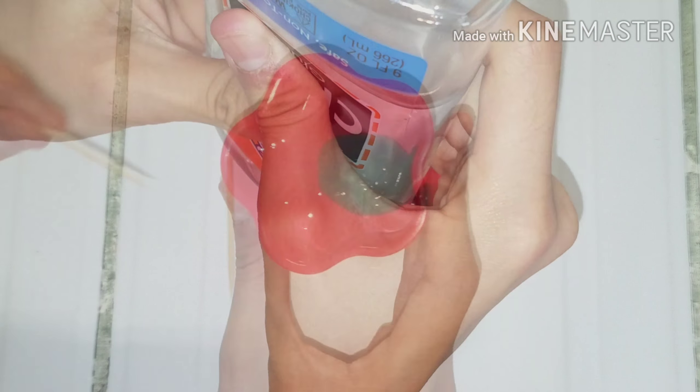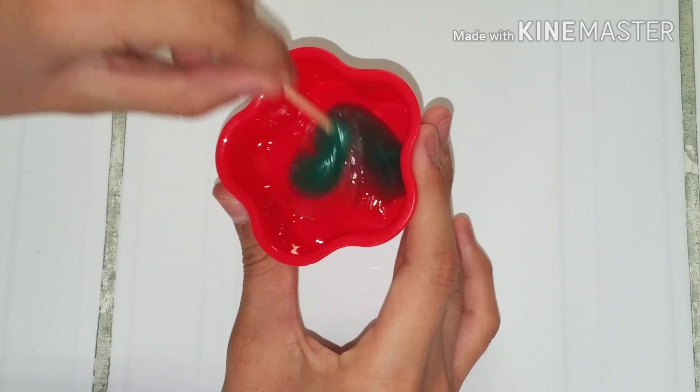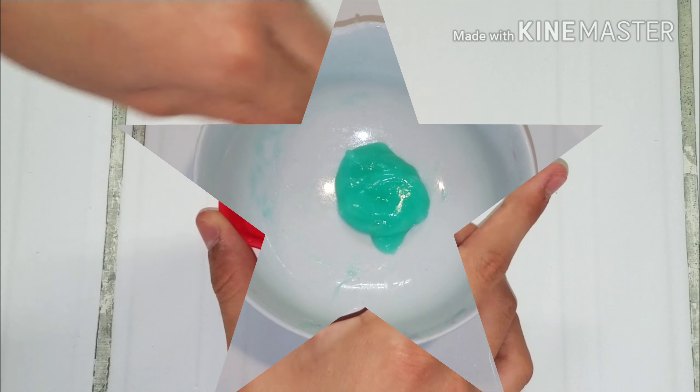Repeating the same process for the clear glue. For some reason this one started to clump up faster and it was already slimed, but I felt like it was a little bit sticky so I added in some toothpaste. Basically guys, the toothpaste is the activator in this.